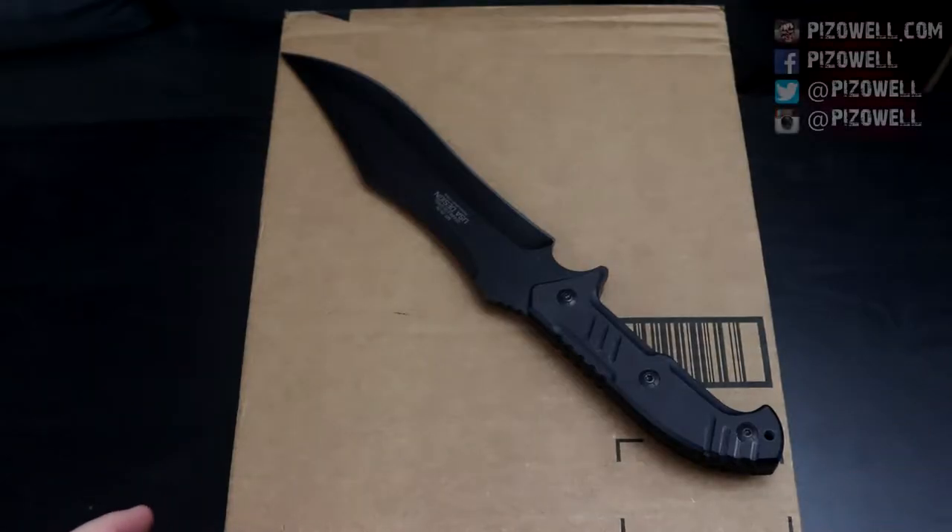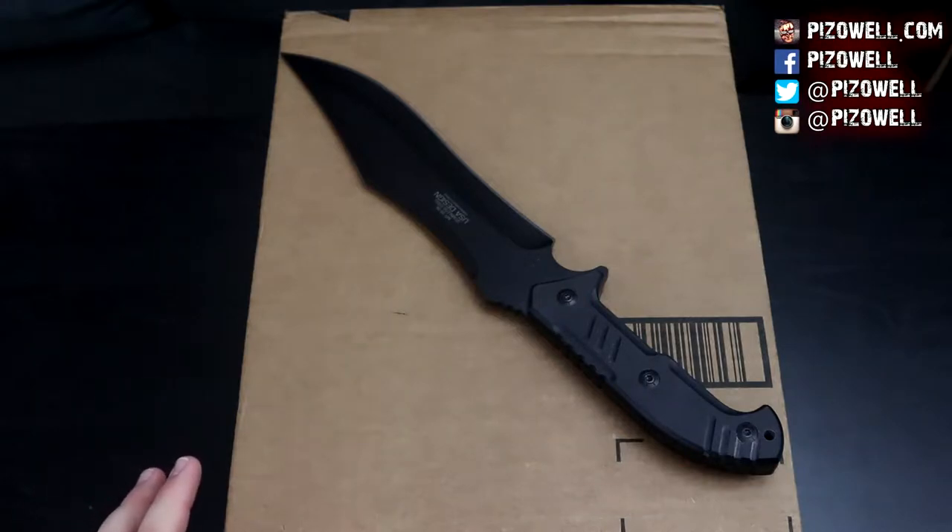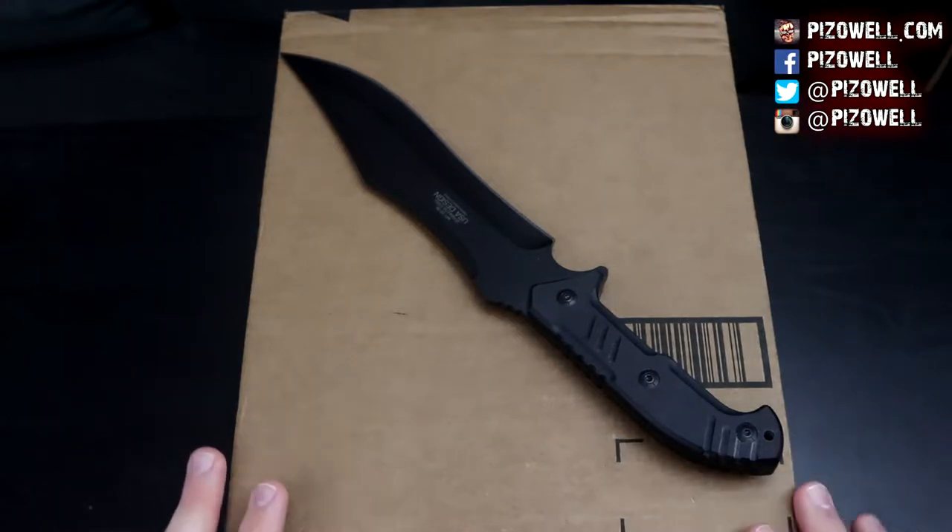Hey, what's up people? Pizzow here, and I have got an unboxing here for you guys today. This is not a horror related item.